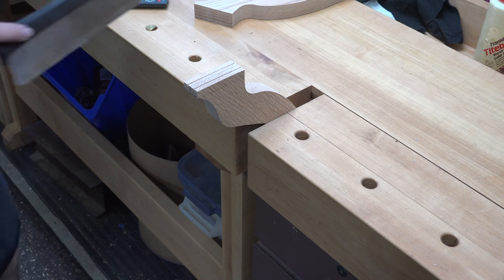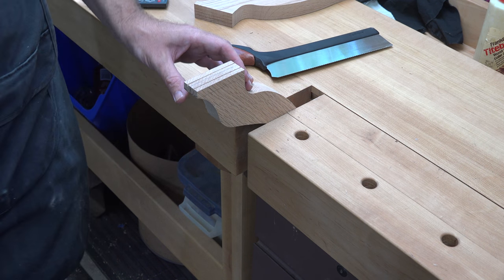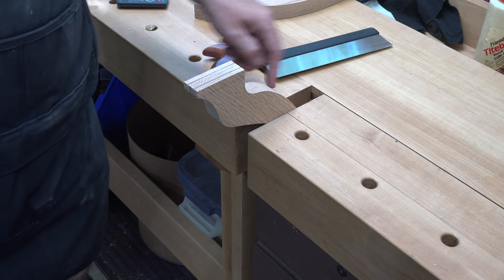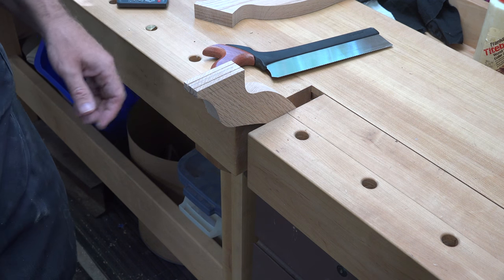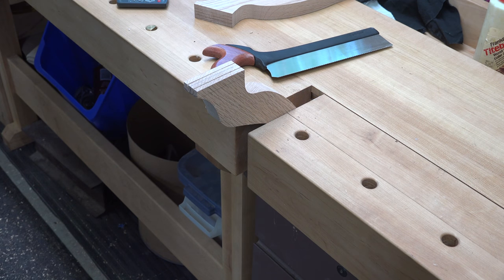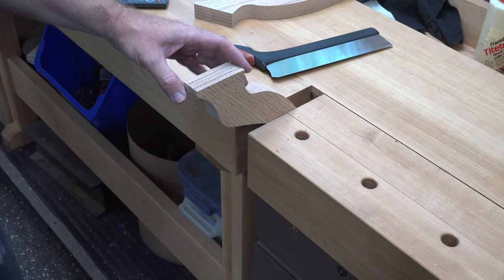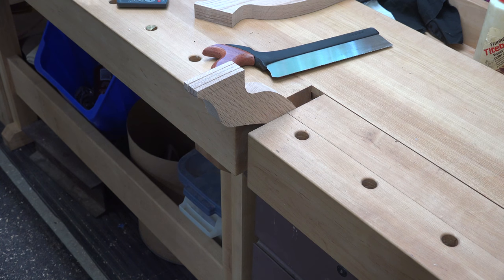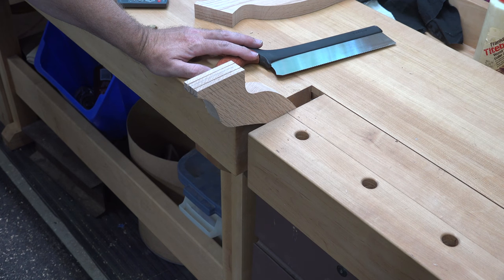There we have the angle cut — it's a little bit of a difficult cut. I think this would be a lot easier if I were to lower this down, but unfortunately in the tail vice it's a little awkward. I'm going to take the next one over to the front vice of the bench. Now we want to trim down these sides — I'm going to use my dovetail saw to rough it out first.